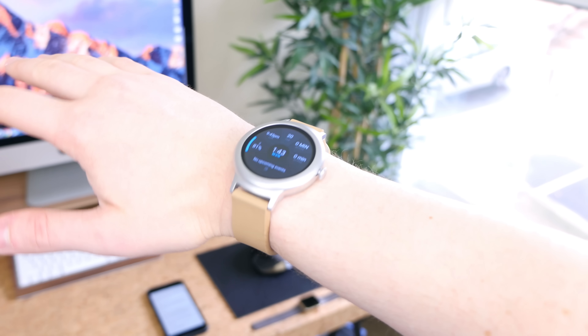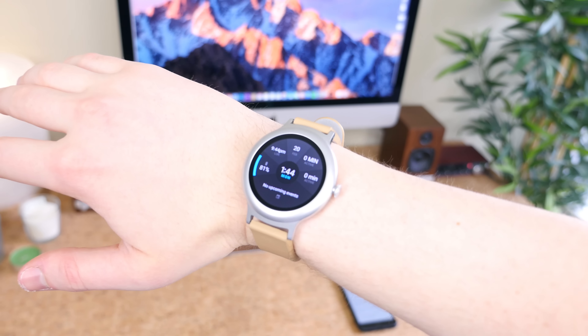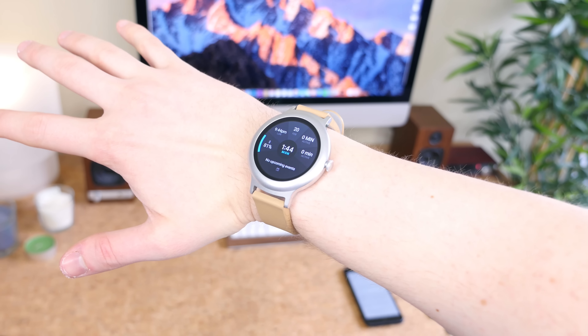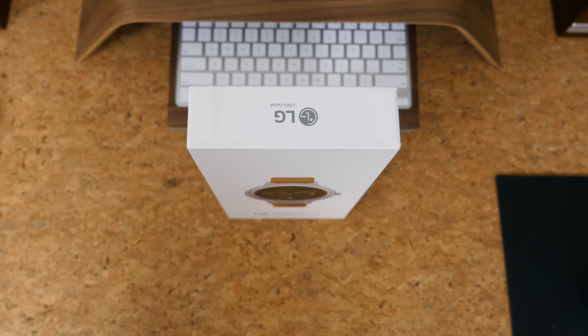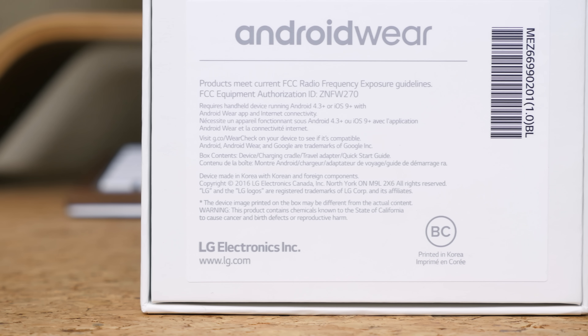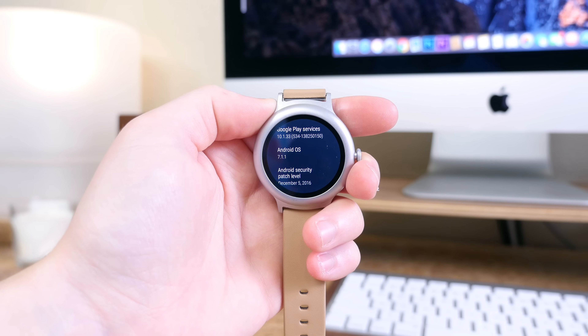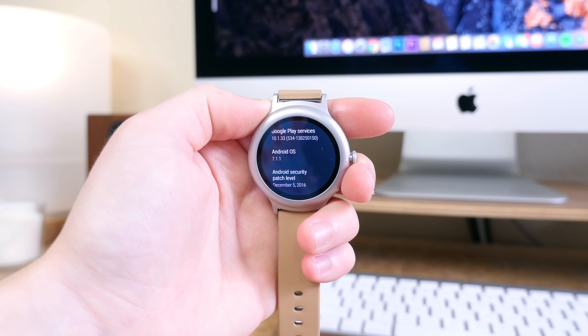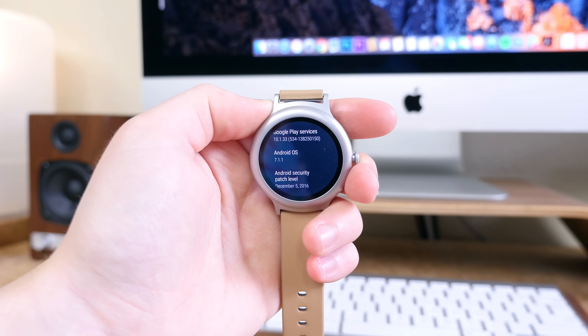If that sounds good to you, hit the thumbs up button — you'll definitely want to be subscribed, so hit that subscribe button below to stay up to date with all of our videos. Let us know if you have any questions in the comments below; I want to hear them and I'll do my best to answer them. The LG Watch Style is $250 — I'll place a link to check it out on the Google Store. As always, I'm BoHD from PhoneDog.com. Thank you for watching and I'll see you in the next one.